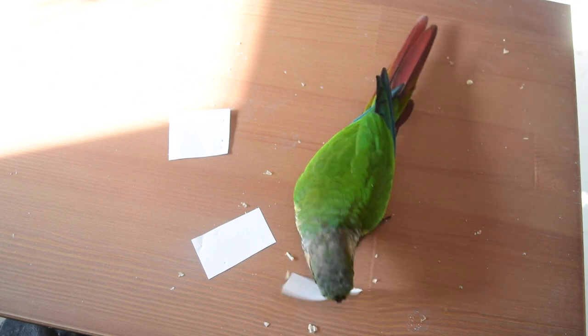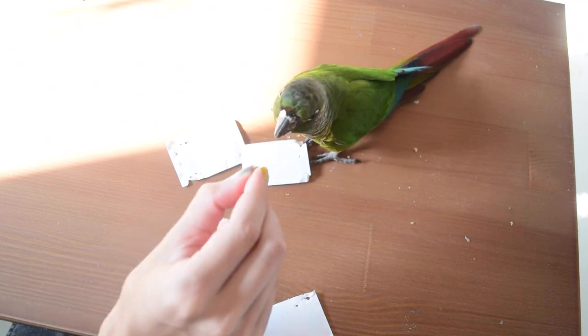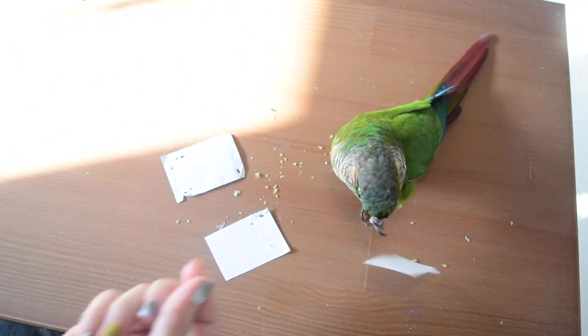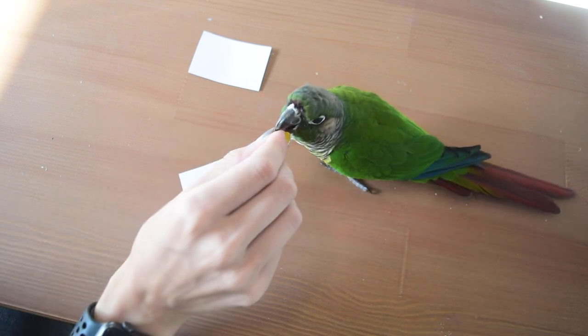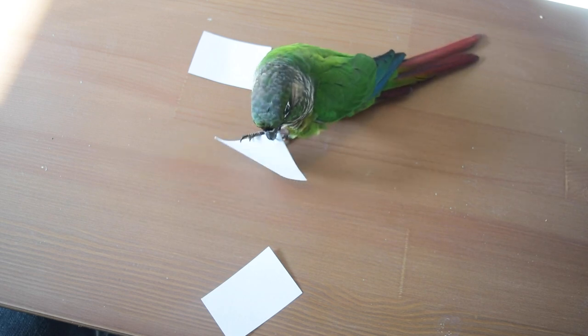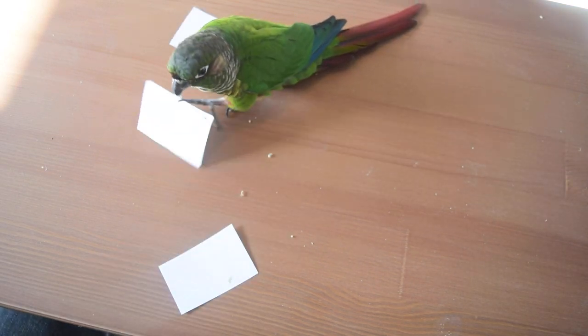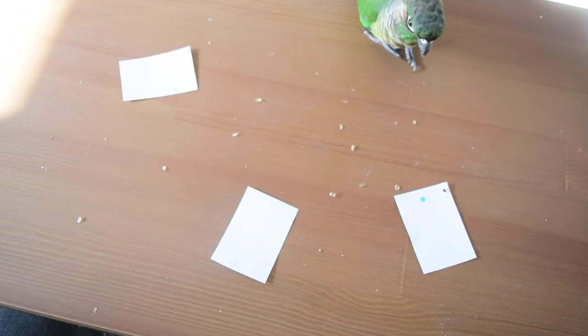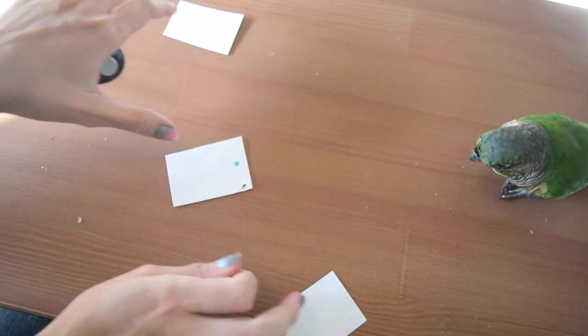Make sure the dot is in the exact same spot on the card and isn't shifting to the left or down. If it's in the exact same spot, the same color, and the size is moving down at a correct pace, the bird should still be able to notice it and pick up on it. Also watch out for bite marks — if the card is covered in a lot of bite marks, they might not be able to see the dot because their beak has punctured a hole through it. Refresh cards when needed, or use a stiffer paper like a cue card so they can't puncture it quite as easily.